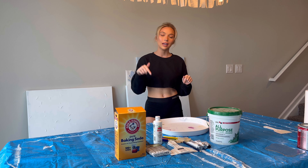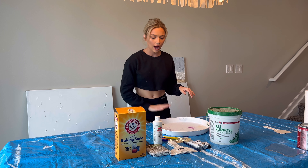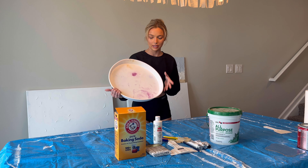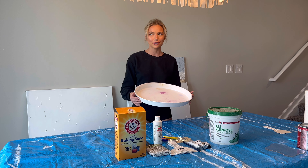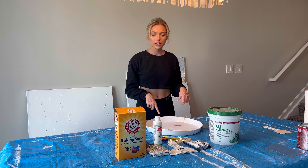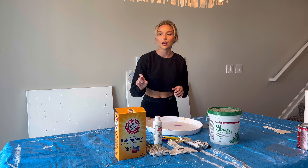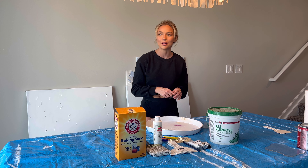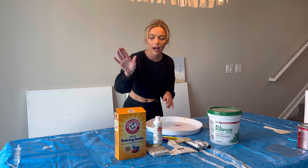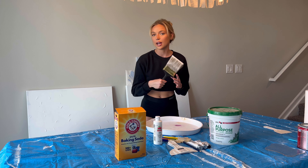What you need for this project is pretty simple - I'm linking everything down below through Amazon links. You can also get some of the stuff at Home Depot and the grocery store. I used a plastic tray I got at Publix to mix all my paints - it works great for mixing. You will also need baking soda for the texture. The baking soda gives it that really cool textured effect and makes the colors look matte. I use the Arm & Hammer baking soda - this works best for these kinds of projects.